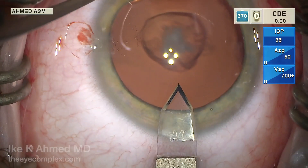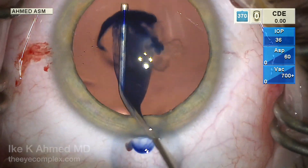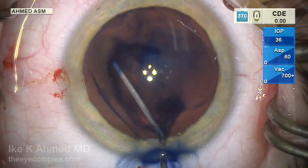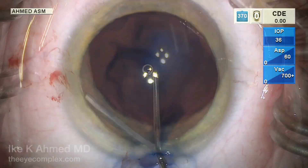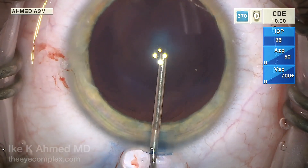A temporal limbal corneal incision is made and some trypan blue is placed over and painted on the anterior capsule. This is not so much for visualization as it is to reduce the elasticity of that capsule, as these are very elastic capsules and are prone to running out.